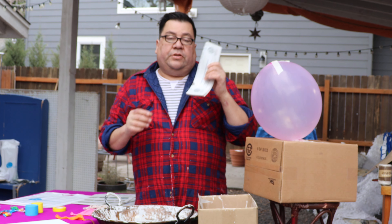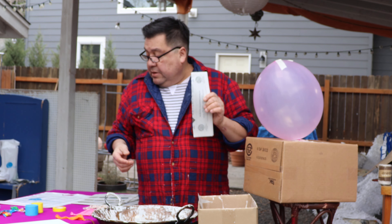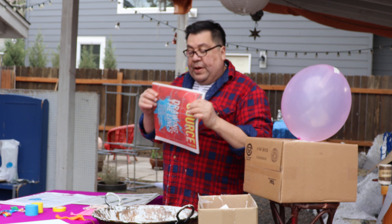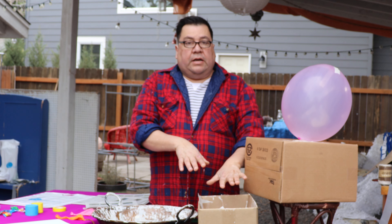I went and got recycled paper from the Source Weekly — they tend to donate if you need it. You need about 5 newspapers. Just cut them into strips, basically get the whole thing and cut it into strips at about 3 inches — that's what you want. Very simple. Just dump them in a box and get them ready.